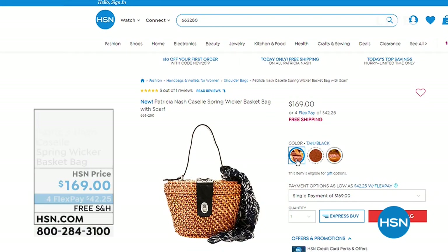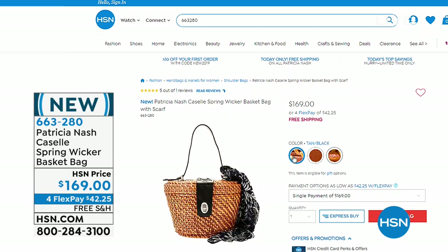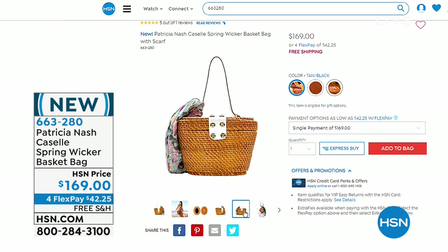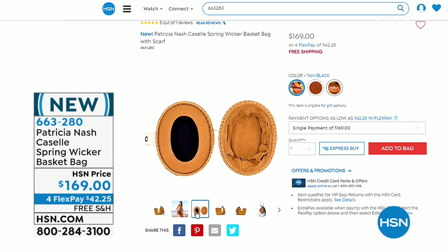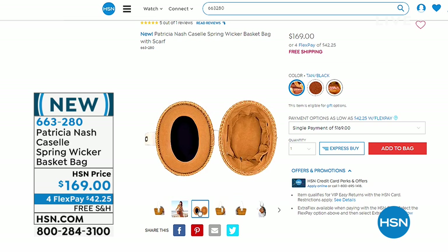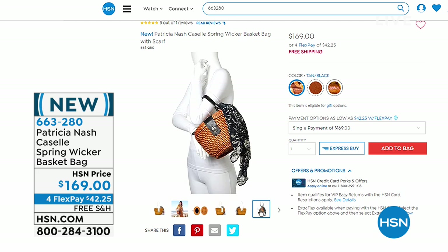Here's the bag that our caller was talking about — she said it reminded her of being a little girl in Germany with a wicker bag. This is one of the cutest bags I've ever seen. We have two colors left: the tan white and the tan black. There's the mirror on the left hand side when you open it up with that hinged opening. You also get a scarf with each bag — that scarf sold out by itself for $19 a piece last night at midnight. It's absolutely the most adorable bag.